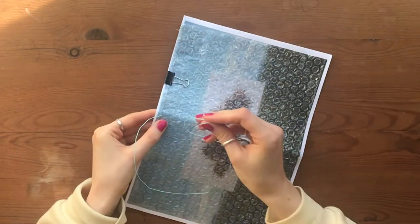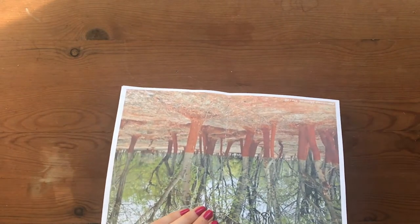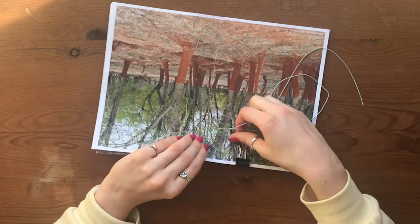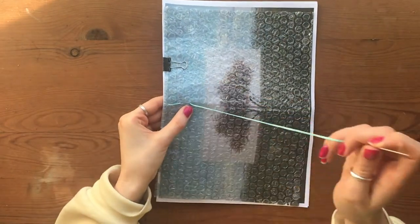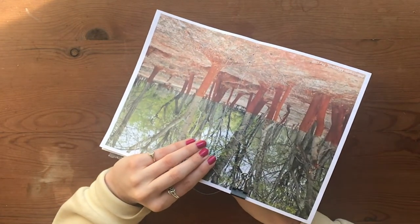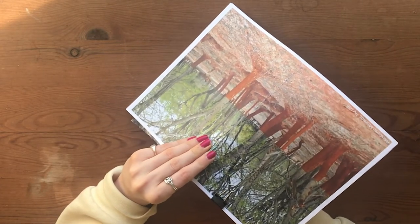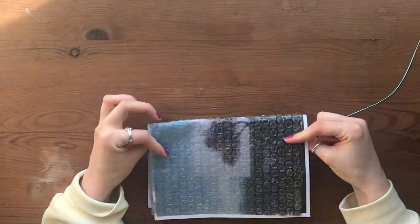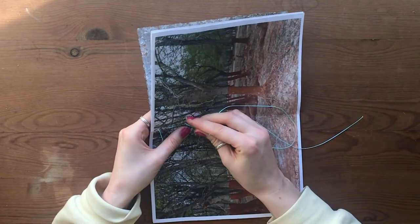Then go through your second hole. It's a bit more difficult with bubble wrap — just make sure you guide it through so you're not piercing your paper where you don't want it. Then through the next empty hole, the third, and through the fourth, guiding it through. This is the dash technique I demonstrated in the fashion zine tutorial — just continue that sequence until you get to the end of your book.